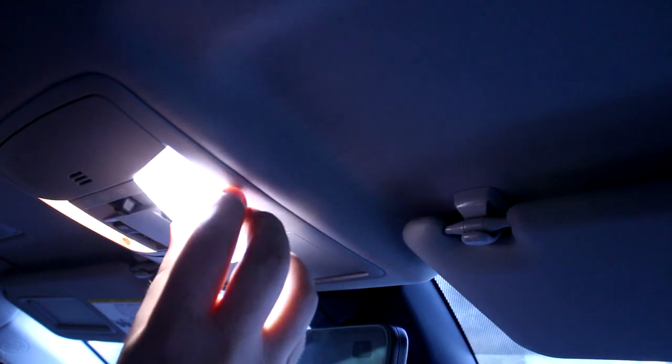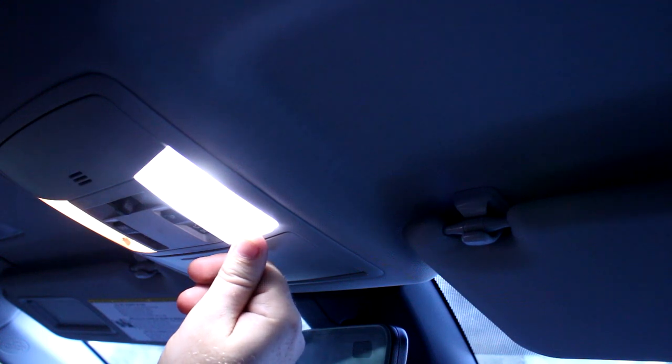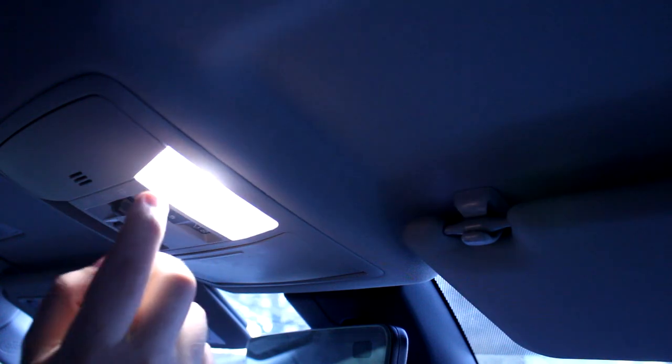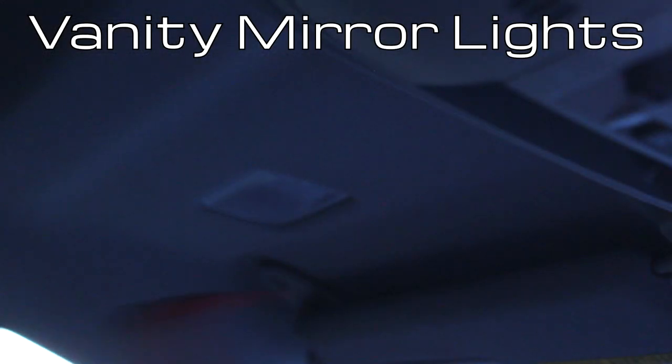We can put the correct lens back in. You want to put the hook in first and then pivot up, then push it into place. All right, looks good — red looks pretty dang cool, but you're probably going to get pulled over for that.